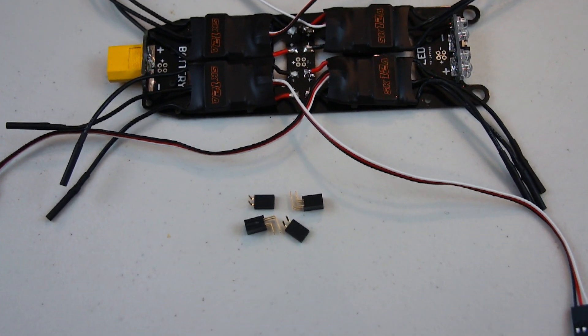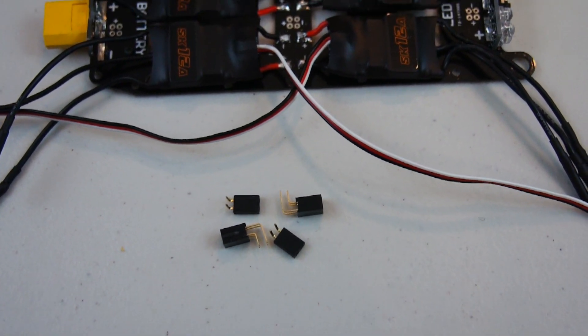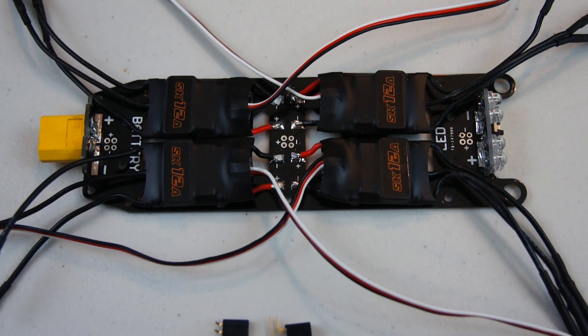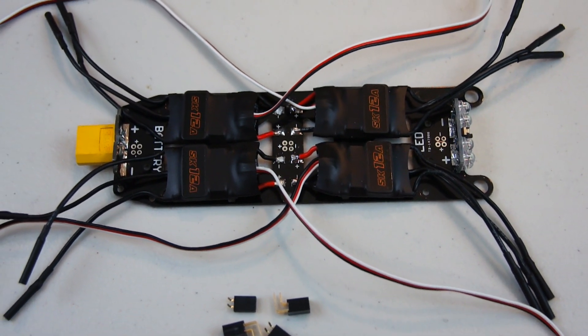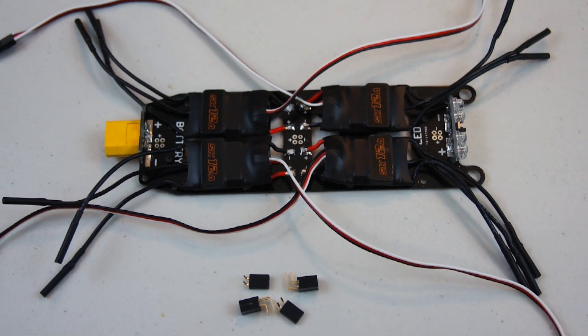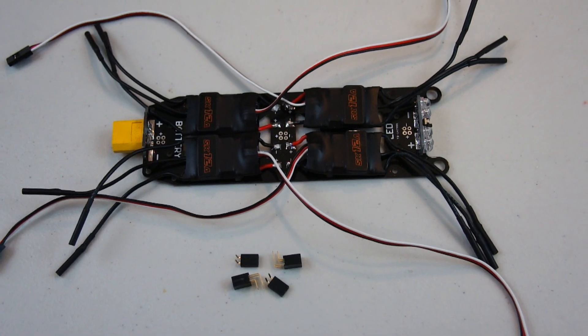It also came with these other little connectors. I don't have the female side of the connectors so I left them off the distribution board, but they're there so you can tap into the 12 volts for anything else you want to add. For example, maybe you want to add your FPV camera and transmitter right off the distribution board — you could run them right off of there.